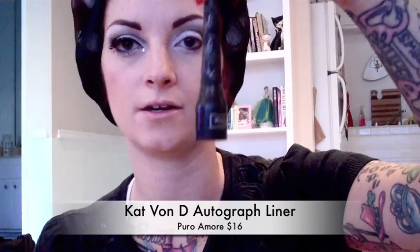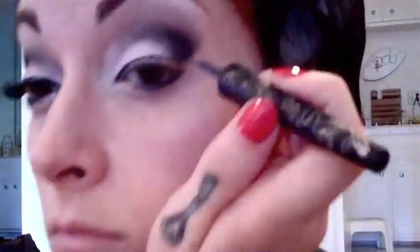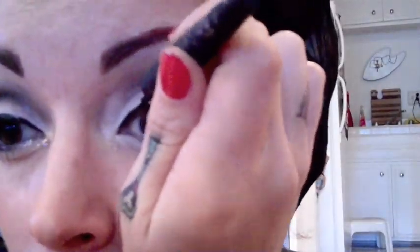Okay, so once you're done with that, now you're going to apply your liquid liner. I just use the same black liner by Kat Von D. I do it the same as I do all the rest of my liner. If you want specific instructions, you can check out my pin-up videos, but this is how I do it.